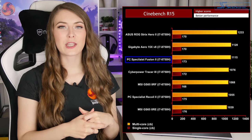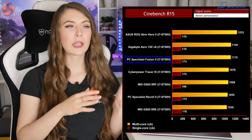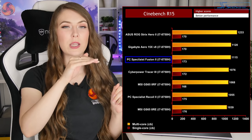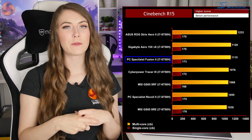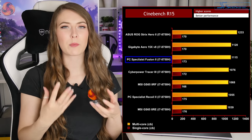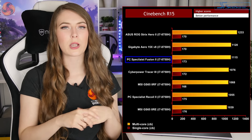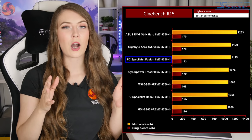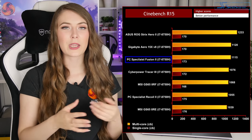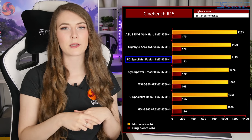The Fusion 2 achieved a Cinebench score of 1115, sitting pretty high on our chart. It can maintain a high boost clock speed for short bursts of performance. Looping Cinebench 10-plus times drops the score to 1092, but that is still pretty high — showing it's definitely one of the best for rendering performance when compared to similar machines.